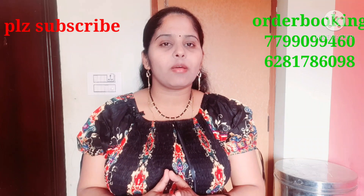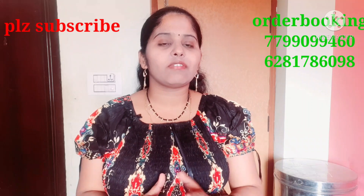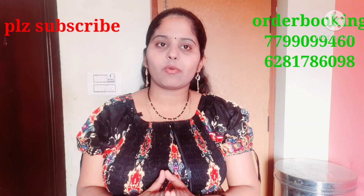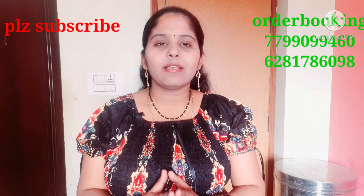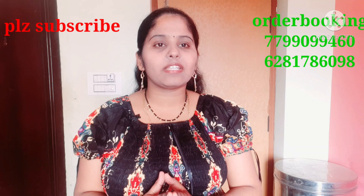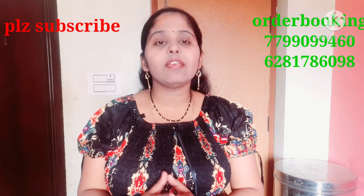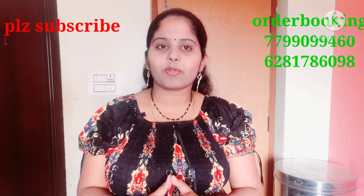If you like the video, please like, share, and comment. Please subscribe and click the red button and click the bell icon so you can see the collection later.